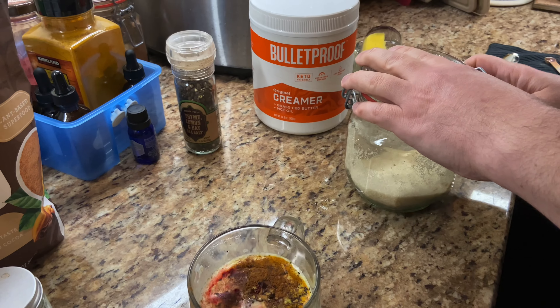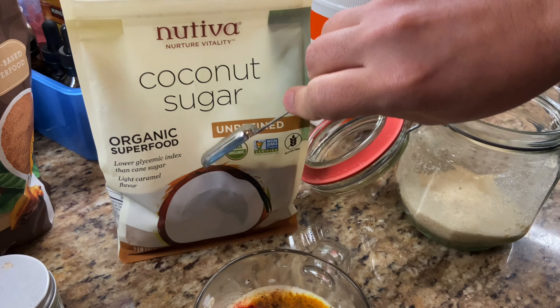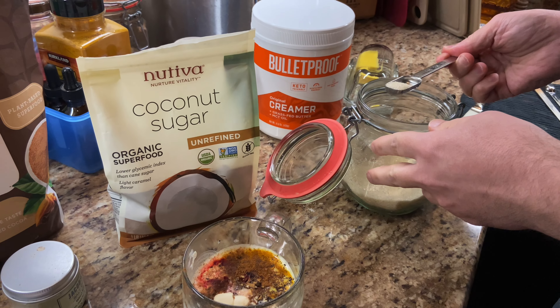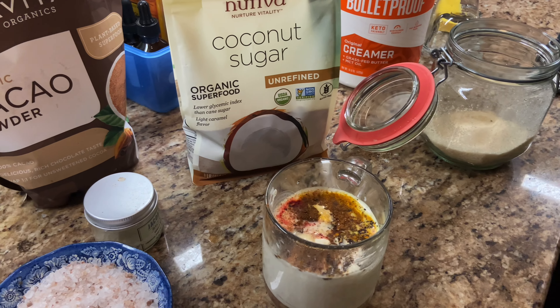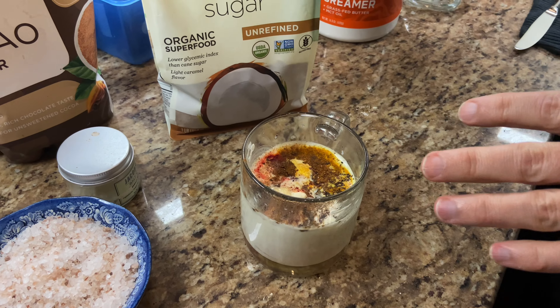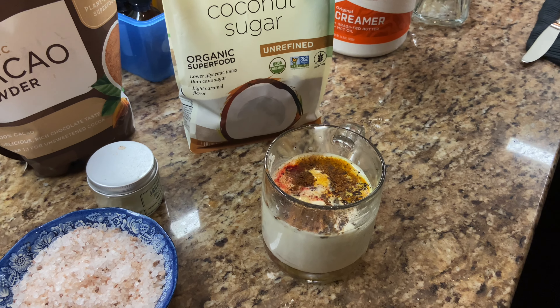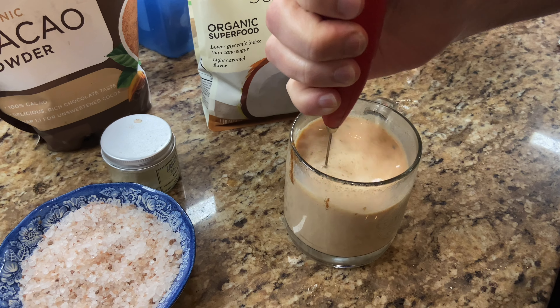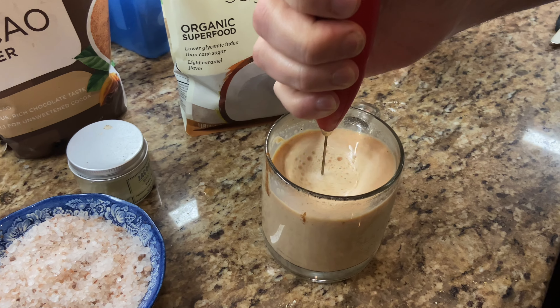Last but not least, and this is up to you — sugar or however you want to sweeten it. I've tried honey, you've tried a few different things. This is a teaspoon of sweetener. I'm not doing cocoa this time because we're gonna avoid caffeine — there is a little bit of caffeine in cocoa.